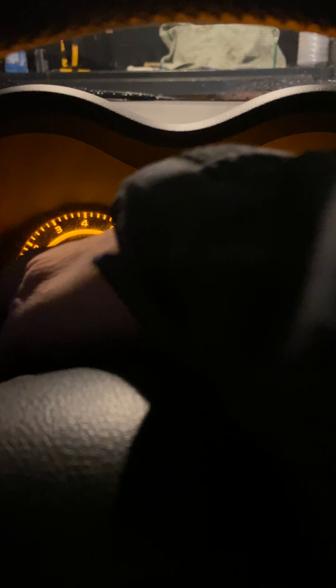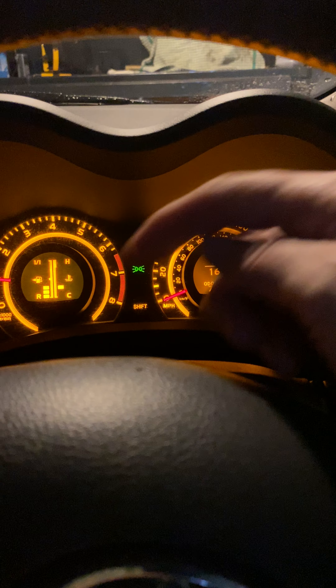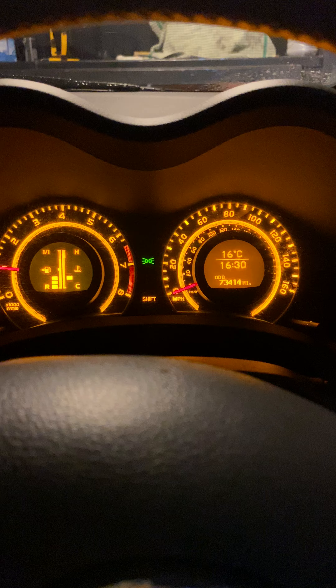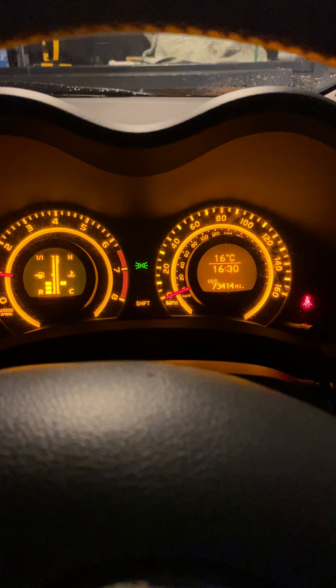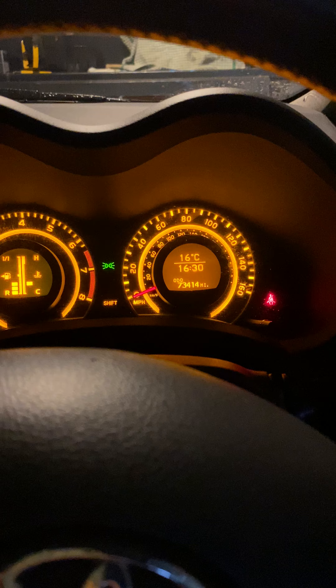This lever and this lever — push together, wait a few seconds, that'll pop up, let go of that side, and you adjust it with this one. Then press it again, both together, it goes off and it's set. That's how you set your lights to how bright you want them.